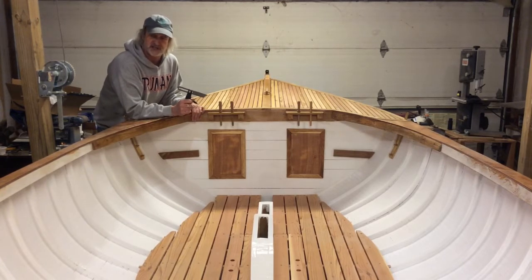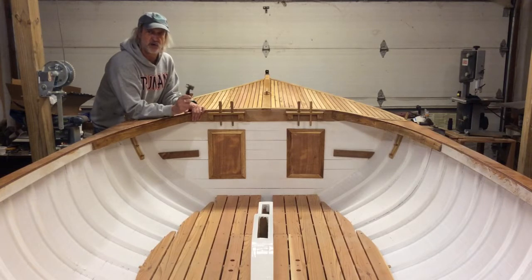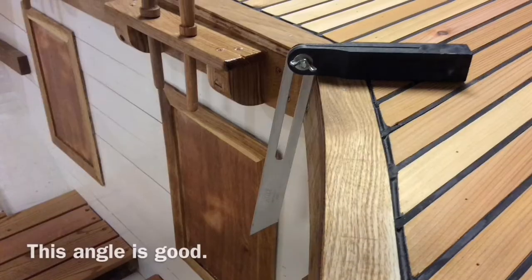This is going to be a bit of a process and I expect this part to take a couple of episodes, so stick with us. We'll press on and see if we can't get these symmetrical, then we'll go from there.